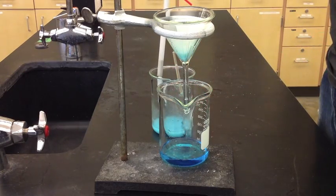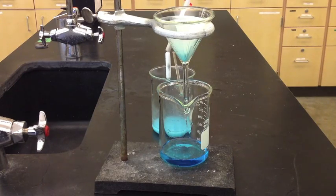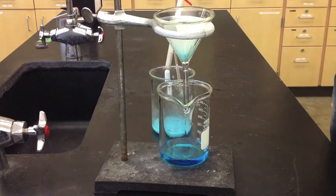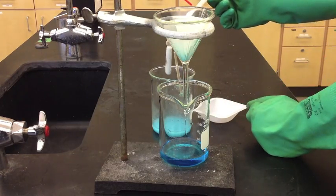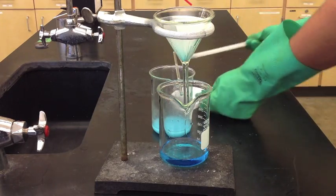At this point, pull the stir rod out — you probably should have done that beforehand. Pull it out with the magnetic stir rod remover, make sure you get all the material off, and then put it somewhere safe so you can rinse it off and take care of it properly.